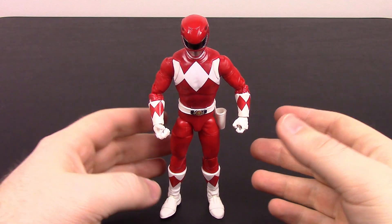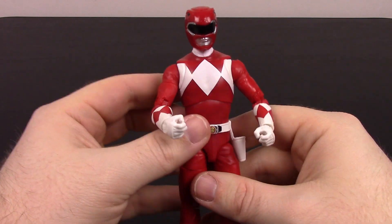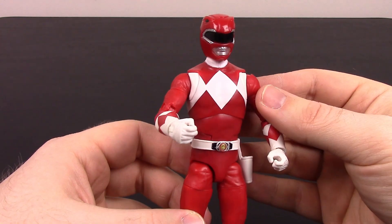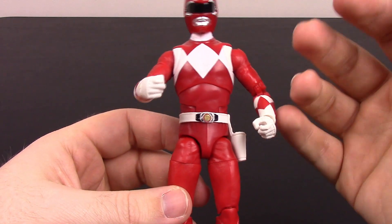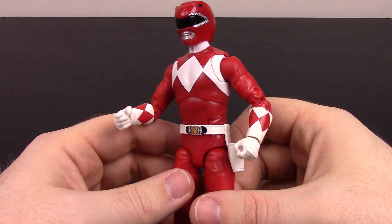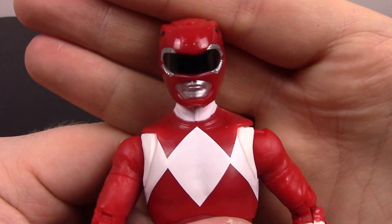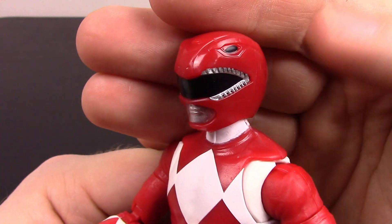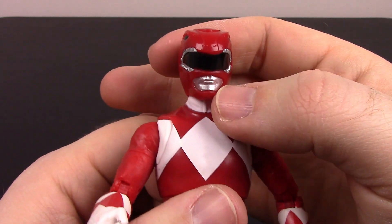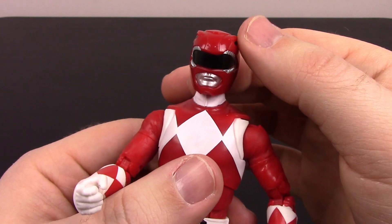First up we have the Red Ranger. We've seen this Red Ranger before — it just had the Dragon Shield on it from that Jason two-pack we got already, so there's not a whole lot new here. This is the Mighty Morphin Red Ranger of Jason Lee Scott, and their outfits are pretty plain and basic spandex. The helmet is based off the Tyrannosaurus, so we have the eyes and mouth of the T-Rex with all the teeth, plus the visor and the mouth area. It looks pretty cool — a weird kind of shape, but it doesn't look too bad.